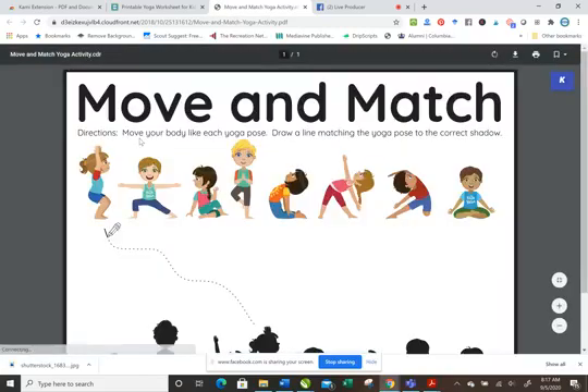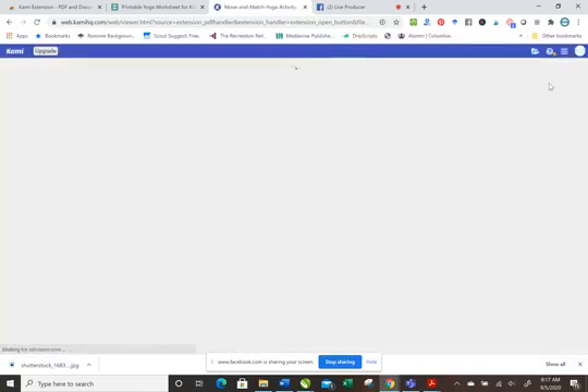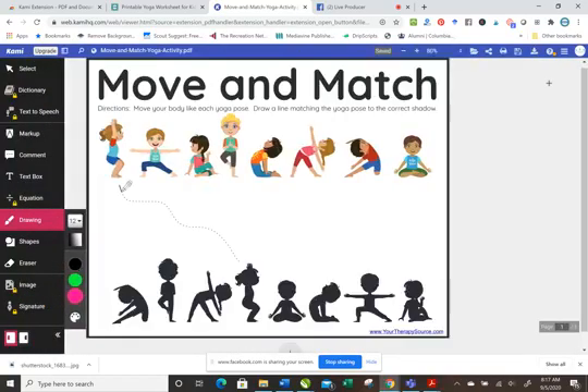Here it is — see this little K over here. I'm going to click 'Open with Kami' and now I am able to mark up this PDF as the child's using it, or if you can give the child control of your computer, maybe if you're using Zoom, they'd be able to do it.